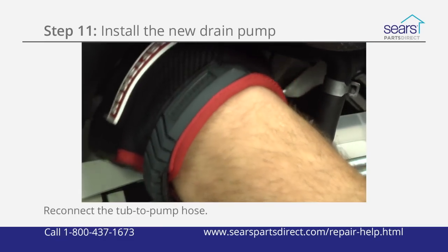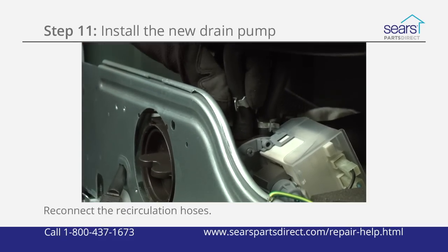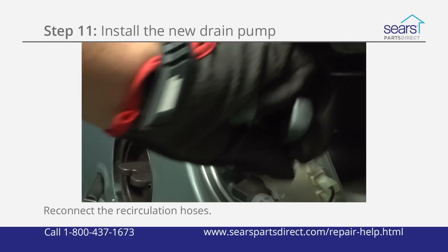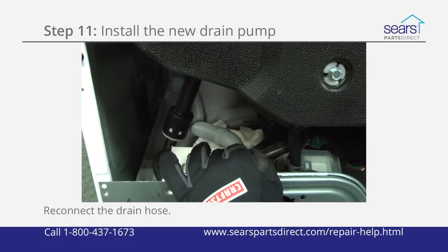Reconnect the tub to pump hose and secure it with the spring clamp. Reconnect the recirculation hoses on the pump body and secure them with the hose clamps. Reconnect the drain hose to the pump body and secure it with the hose clamp.